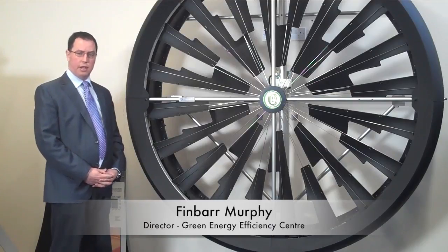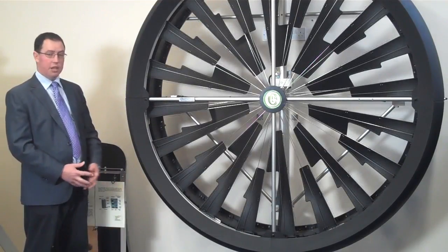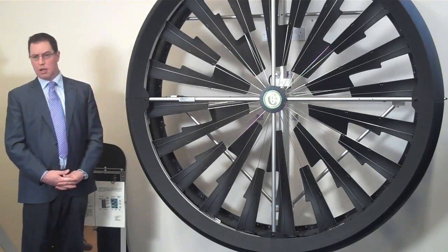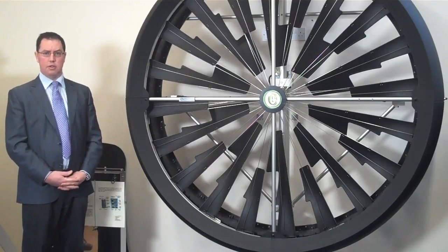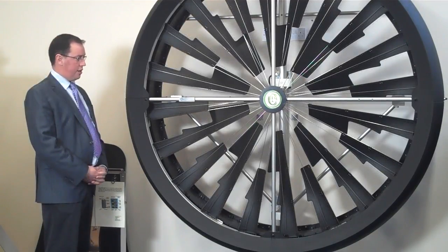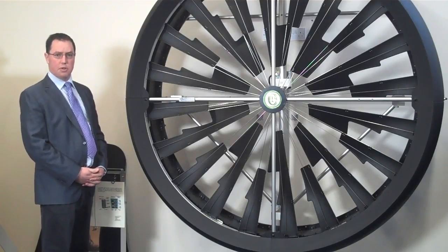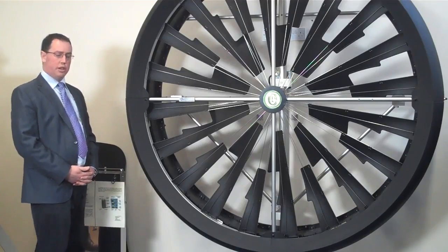My name is Finn Bar-Murphy and I'm here to discuss the Windtronics wind turbine. This particular turbine was designed by Windtronics and manufactured by Honeywell, a large manufacturer of electronic components around the world. It's passed all requirements for UK and Europe, including operation in airports, and doesn't interfere with any radar or electronic equipment.